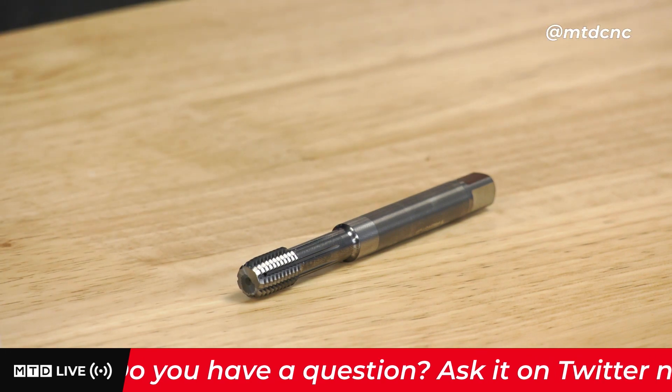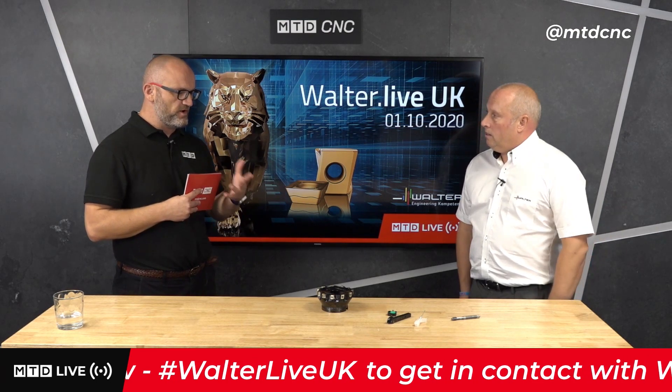Most people say they need volume to justify carbide taps due to the increased cost of the components. But I always think there's going to be a payback regardless. If it's a common thread, you probably only ever need one — that could last for the lifetime of the component and the lifetime of the job.